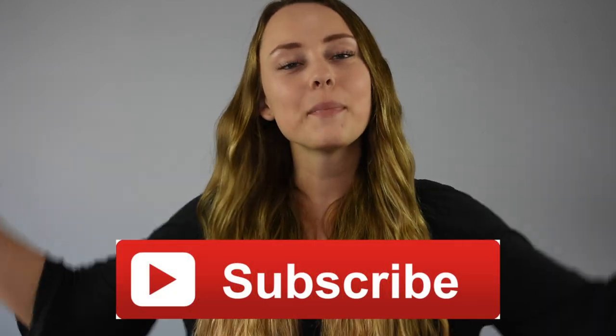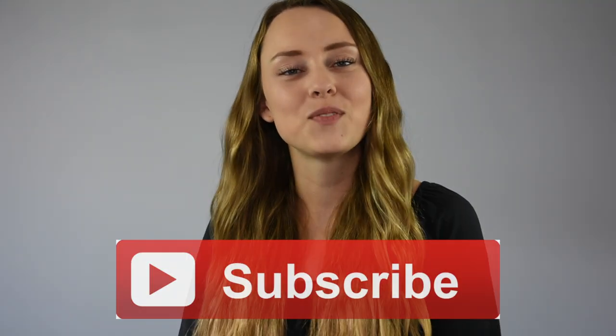Hey everyone! I'm Jordan from Braids by Jordan and I'm back on CGH to show you a fun mermaid inspired crown braid that would be great for Halloween. If you haven't already subscribed to Cute Girls Hairstyles, make sure to hit the subscribe button and give this video a big thumbs up. So let's get to the hairstyle!